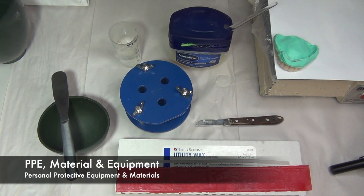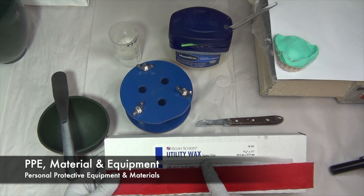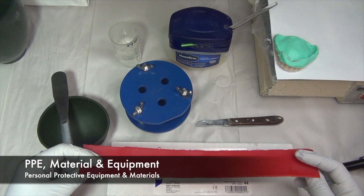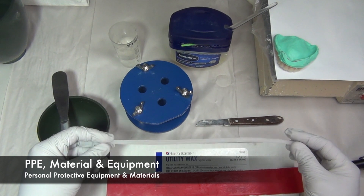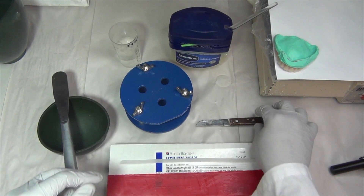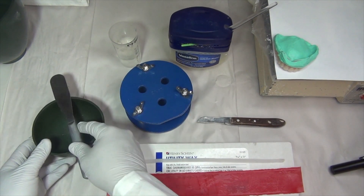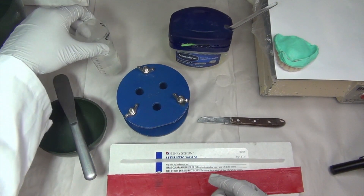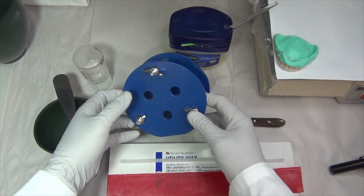First let's talk about the proper personal protective equipment and the materials and equipment we need. PPE, since you're working with acrylic, should be the standard gloves, goggles, and mask. The materials necessary to perform the reline jig procedure are beading and boxing wax, a Murphy knife, a mixing bowl and spatula, petroleum jelly, water, and the reline jig itself.